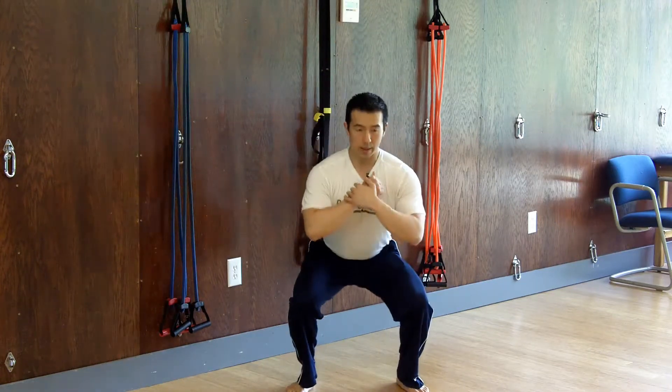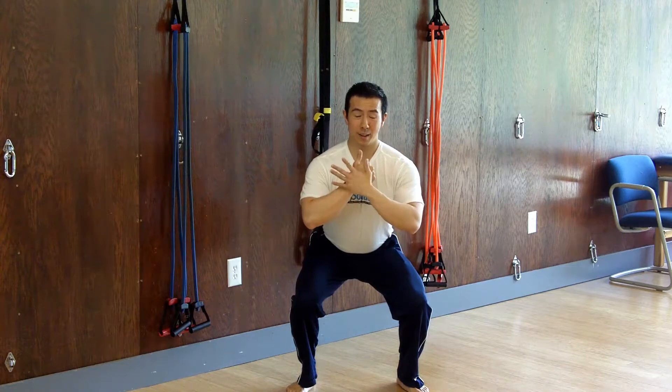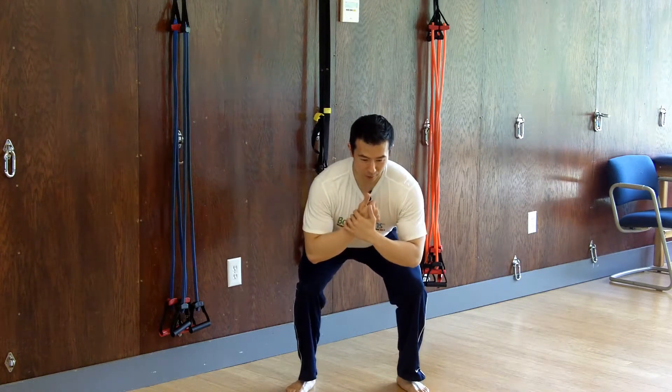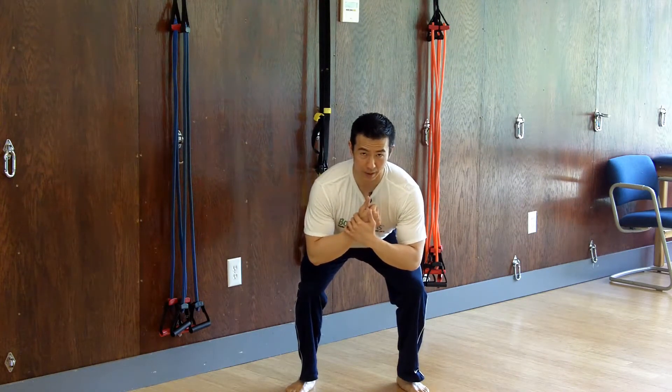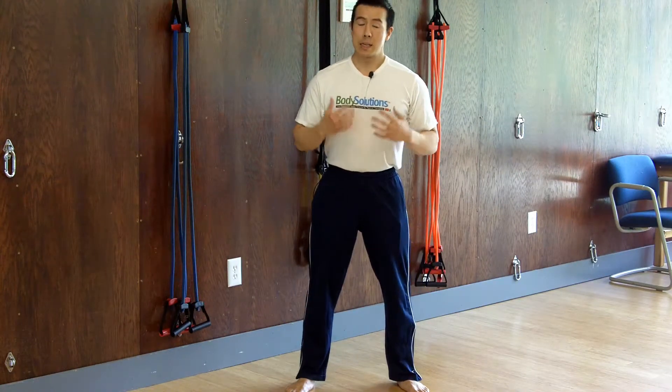You can feel this literally if you just do it on your own. Squat down, keep upright, and feel what's burning — your quads. If you lean forward, feel what's burning — it's going to be more your glutes. So this transition of your center of mass dictates what muscles are working.